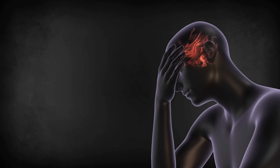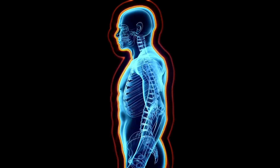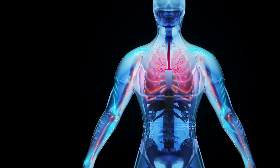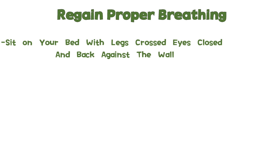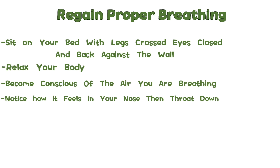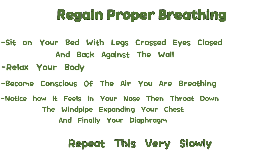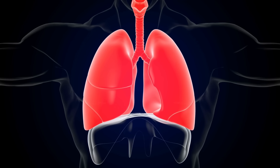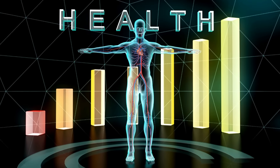Your entire body will tighten up — this happens to the sutures in your skull too. To counter this you need to regain proper breathing, which will eventually rid you of this tightness. Here's an exercise: sit on your bed with legs crossed, eyes closed, and back against the wall. Relax your body and become conscious of the air you are breathing. Notice how it feels in your nose, then throat, down the windpipe, expanding your chest and finally your diaphragm. Repeat this very slowly. After a while you will obtain full sensation of the air you are breathing and start to feel your body better, allowing you to completely relax and imagine the sutures in your skull softening.